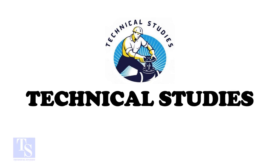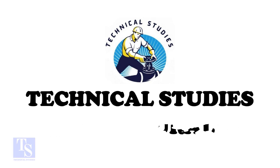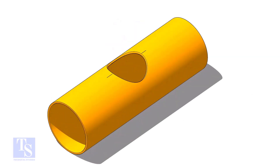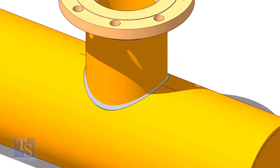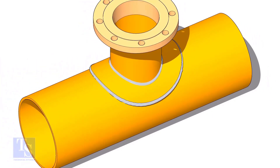Hi friends, welcome to technical studies. In this video, I will show you how to make a reinforcement pad or an RF pad. A reinforcement pad or RF pad is used to strengthen the fabricated or welded pipe branch connection joints.